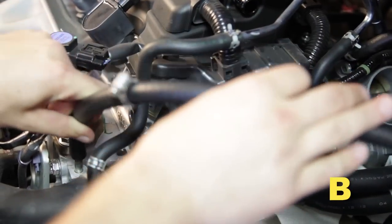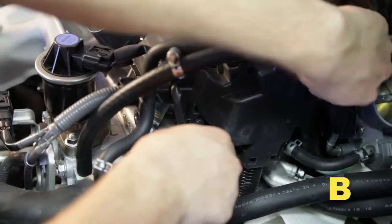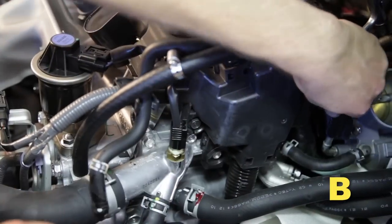Install the provided coolant hose and clamps onto the engine inlet and the throttle body inlet. Tighten the hose clamp on the engine inlet, then tighten the hose clamp on the throttle body inlet.